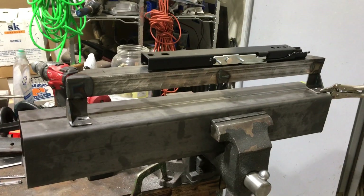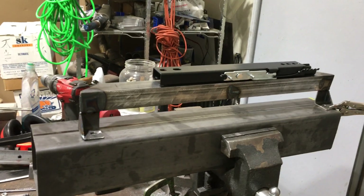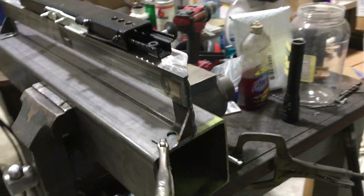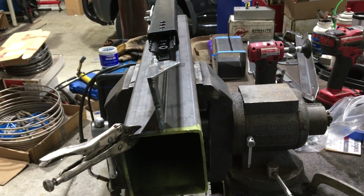Today I spent my day making seat brackets. That new seat is pretty specialized and what's on the market just didn't work — that seat has some custom angles built into it.